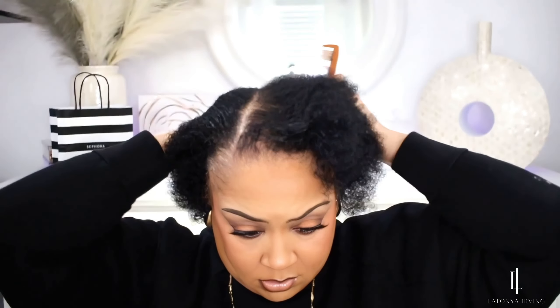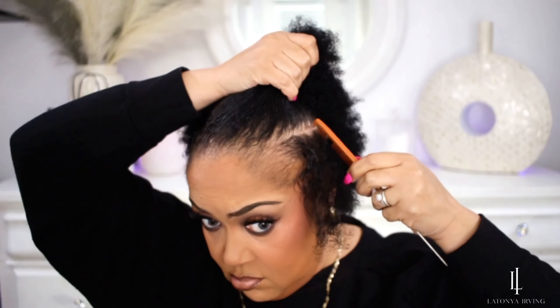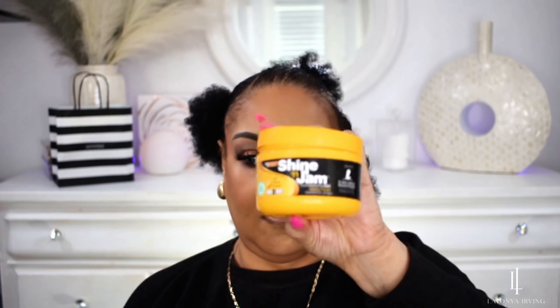I don't have a back mirror, so I'm doing my best to get a straight part here. I'm going to pre-part my hair where I want to start. I love starting on the ends, and as you can see I have Traction Alopecia. My hair is very thin and broken off around the edges, and this hairstyle works wonderful with Traction Alopecia because it's very gentle.